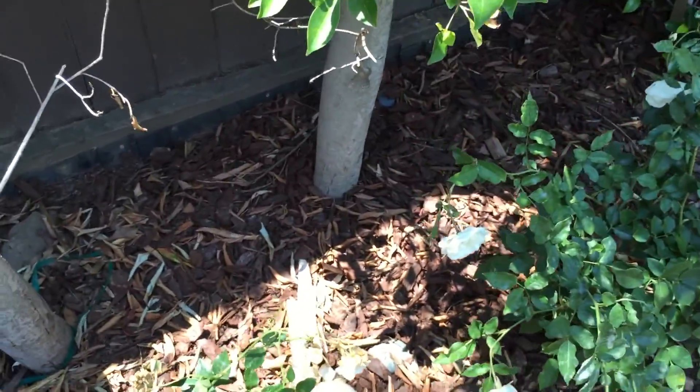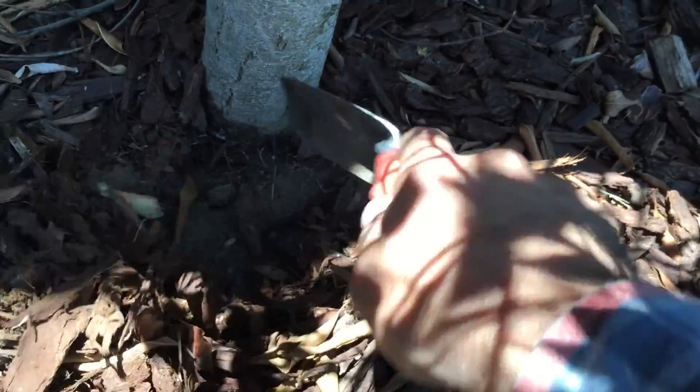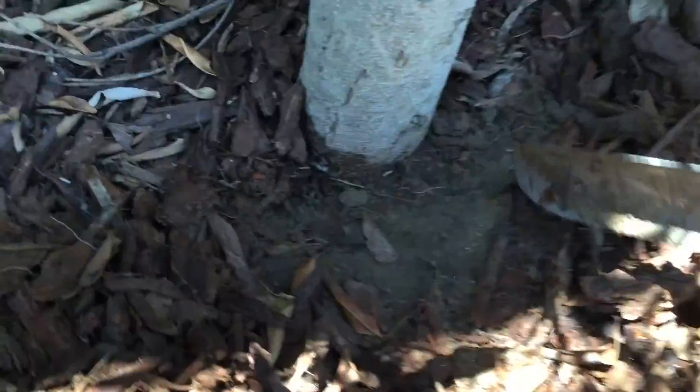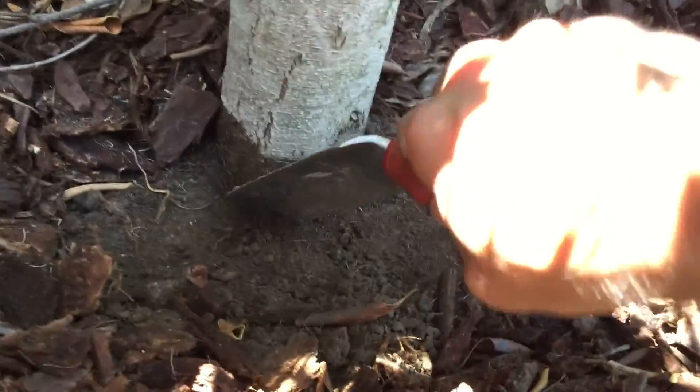As we work our way up the row, we start finding some like this one right here where you can't see those surface roots. We can dig away the mulch and we should see those surface roots right below ground level. We don't see them on this tree, but what we do see — see if we can get that in focus — is nice dry soil. This is fluffy soil, which is not that big of a deal.